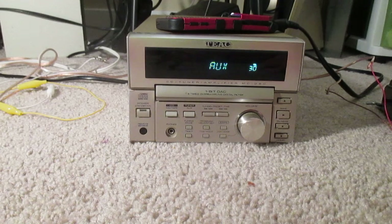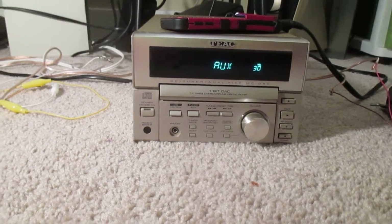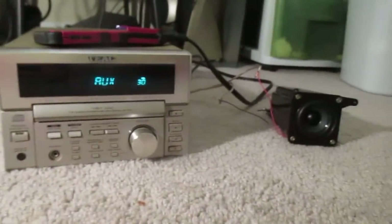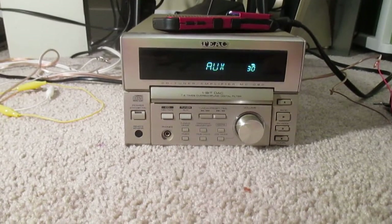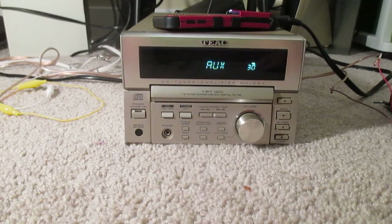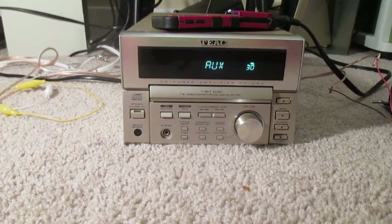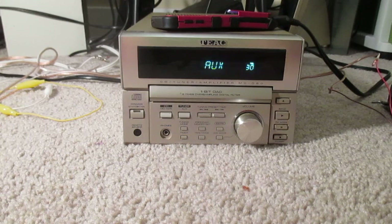The speakers I am running off this thing are a pair of iHome IH-5 — that is the model of the dock that these came out of. Self-contained loudspeakers. They're full range. They have, I think, a two-inch driver in them each. They sound amazing, though.